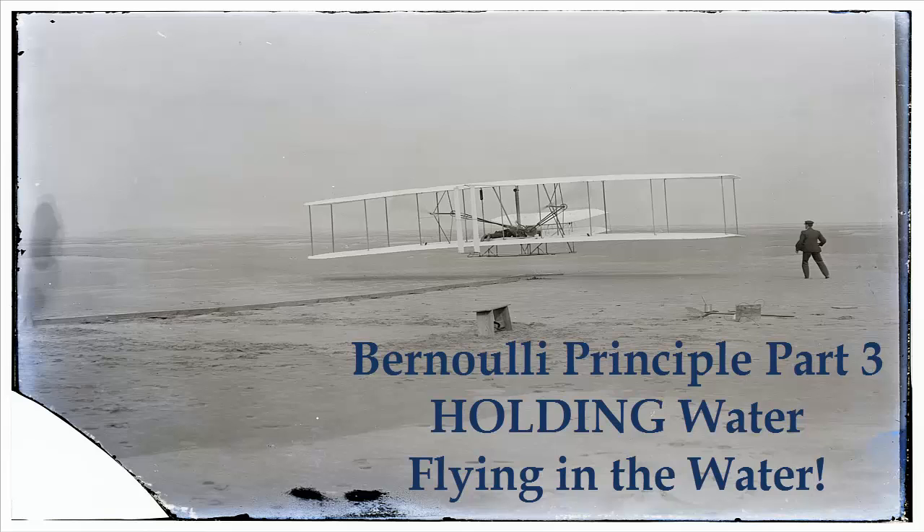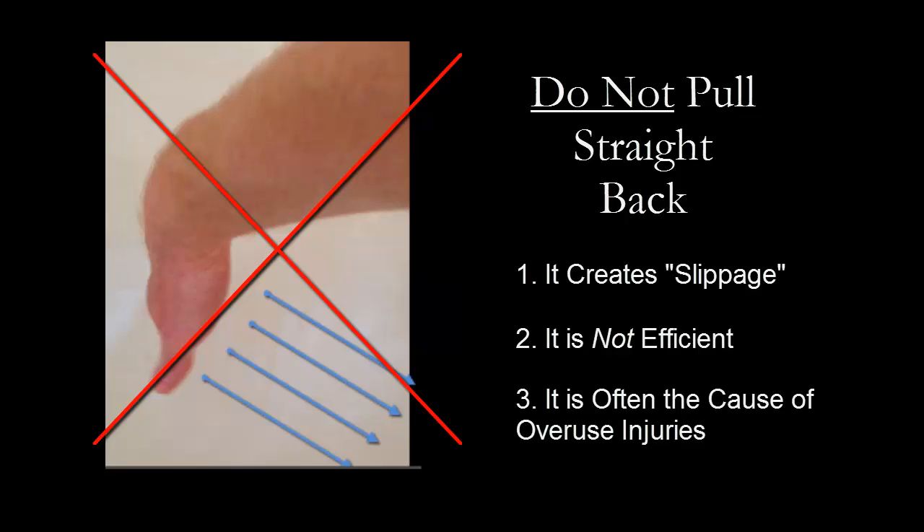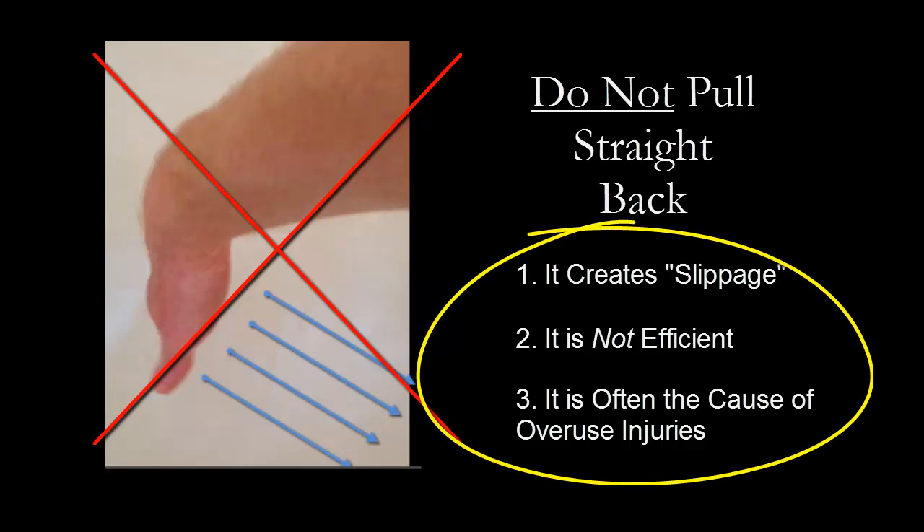That statement alone, without knowing why it is inefficient to pull straight back in the water to gain advancement in the desired direction, might seem a bit confusing. Hang with me here though. We know it is wasteful and unproductive to pull straight back in the water, so the next question is only logical: what do we do?